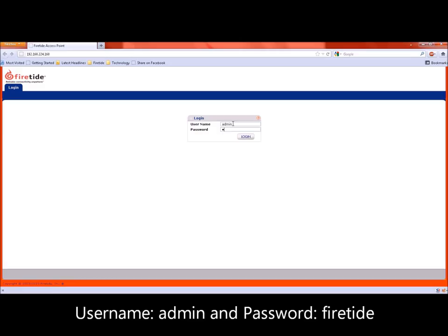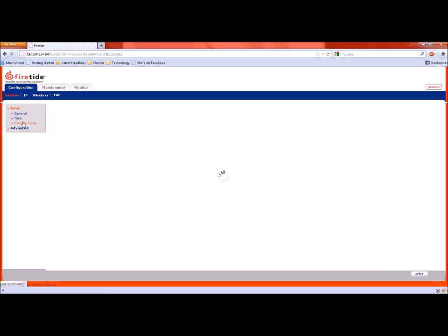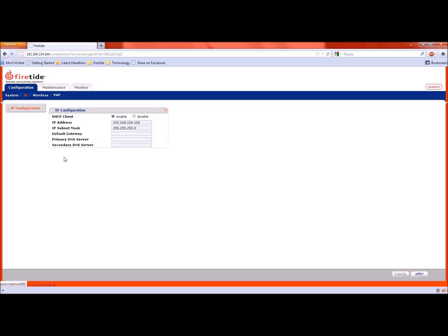The first thing we suggest is to set the country code. We then select the access point name and location. Under the IP tab, select a suitable IP address for the access point depending on your network. Optionally, you can have the access point acquire an address via DHCP. If you want to change the access credentials for the access point, the option is available under the maintenance tab.